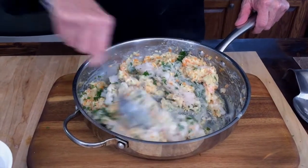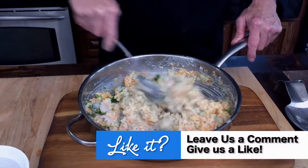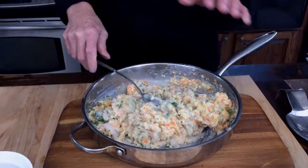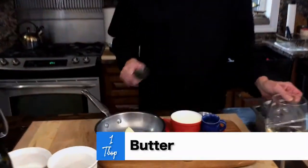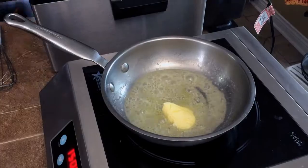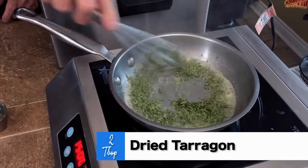While that cools down, I'm going to show you this very simple lemon tarragon cream sauce. It gives a tremendous balance to the croquette, and when you add this wine — oh, fantastic. Real easy: start with a tablespoon of butter, warm that up, and right away hit it with two tablespoons of tarragon — dried or fresh. Mix it in. Oh, smell the tarragon, what a perfume!